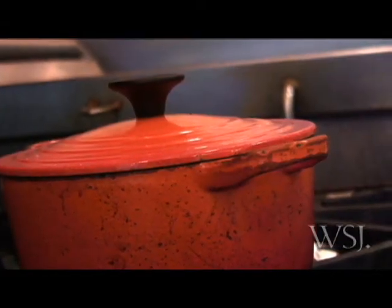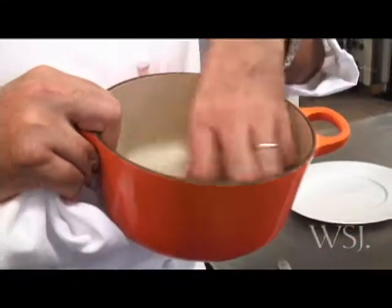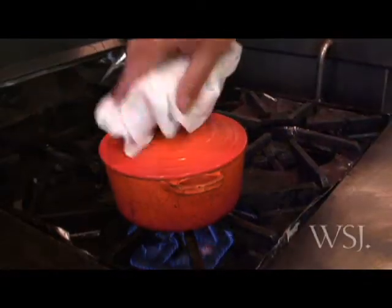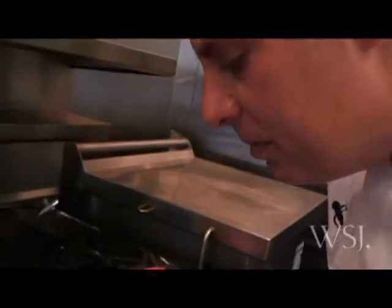The beauty of using something with enamel inside like that is that when you caramelize, when you cook food, you have the tendency to stick a little bit and to release some juices, and they stick to it and they're very fragrant. So let's look at our dish — you can smell the mushrooms.